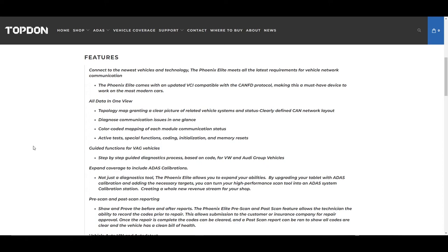There's also guided function support listed here for Volkswagen and Audi. With the guided functions you can do things that the factory tool can do — it walks you through various procedures like throttle body adaptations and things of that nature, which is really nice.